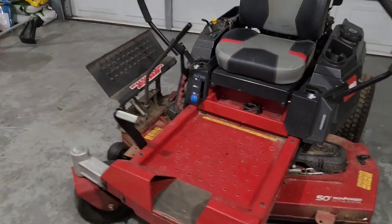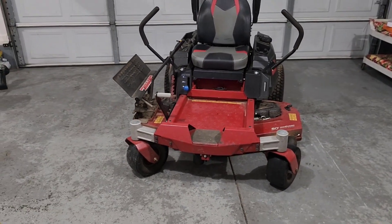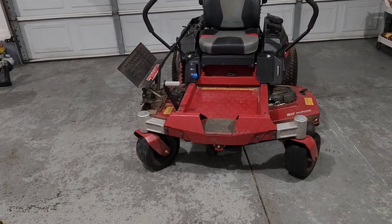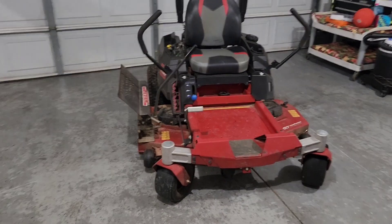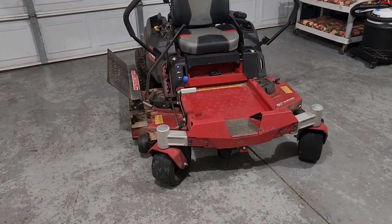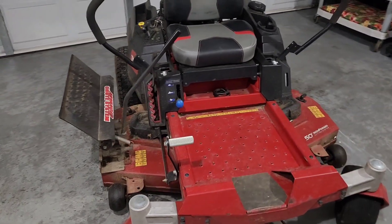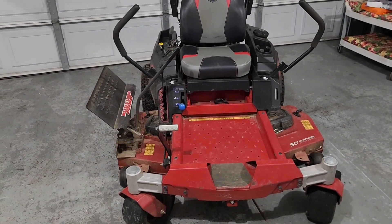I got this mower a couple years ago. Of course, I had an older Time Cutter before this one. I did get this mower two years ago from a local retail store — not from a local dealer or anything like that. I did get it at a big box store, but I pretty much knew what I was getting myself into when I was getting this Time Cutter back then.